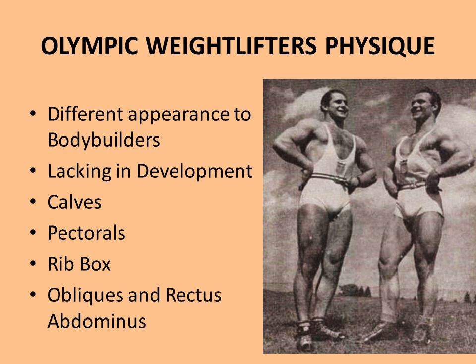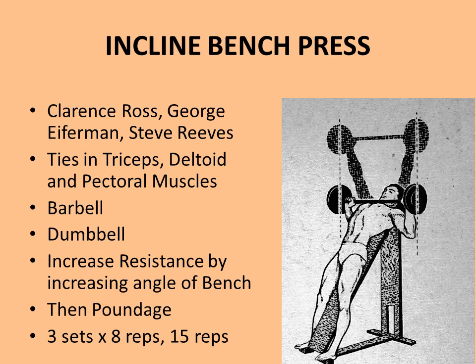He recommends certain exercises taken from bodybuilding to improve the physique and overall function of the Olympic weightlifter. The first exercise recommended by Charles A. Smith is the incline bench press, as performed by Silver Era greats Clarence Ross, George Eiferman, and Steve Reeves. It's a great exercise for tying in the triceps, deltoid and pectoral muscles, and more importantly it will actually help in the overhead work performed by the Olympic weightlifter, such as the clean and jerk.